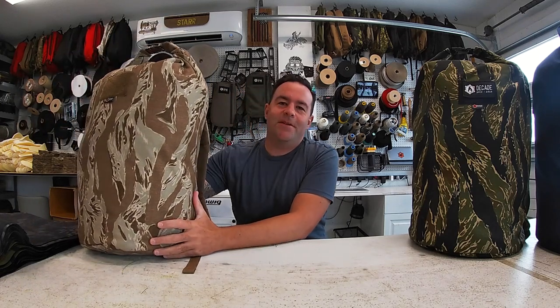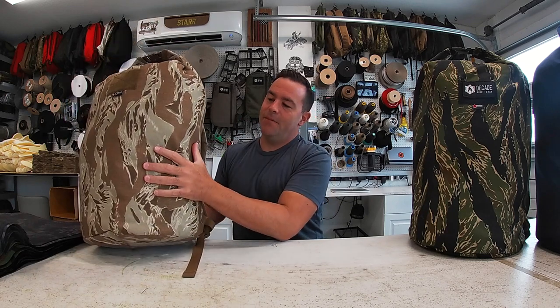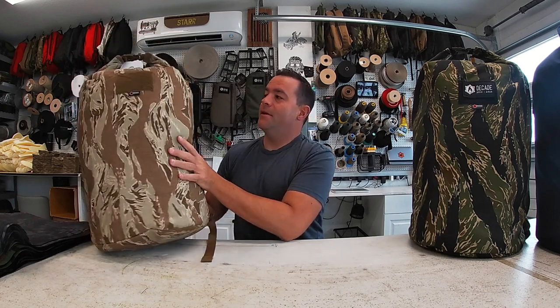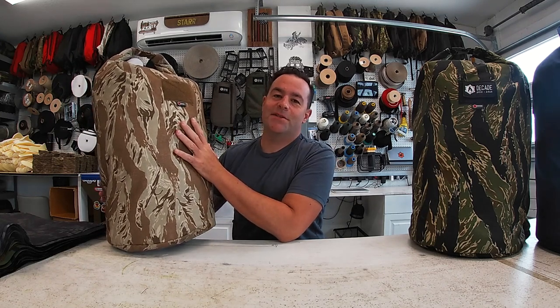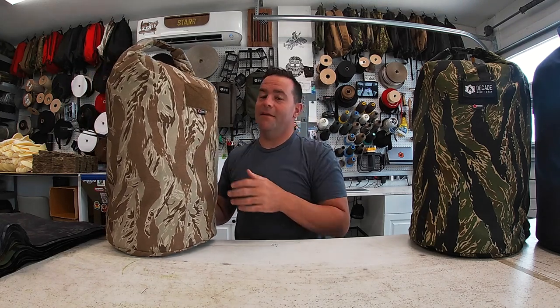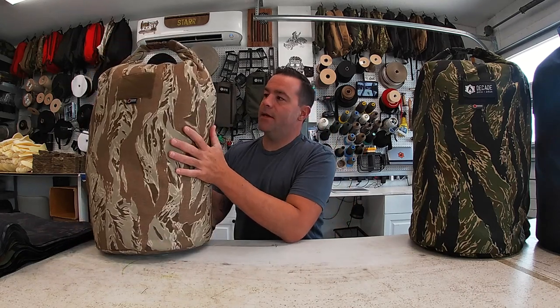Hey guys, this is Jake with Recycled Firefighter. I've been around for 10 years making American-made bags here in my shop. This is a special one — it's kind of a celebration for the last decade of making bags on a sewing machine. It's a super cool product I've been waiting to do something like this, and I finally made it.